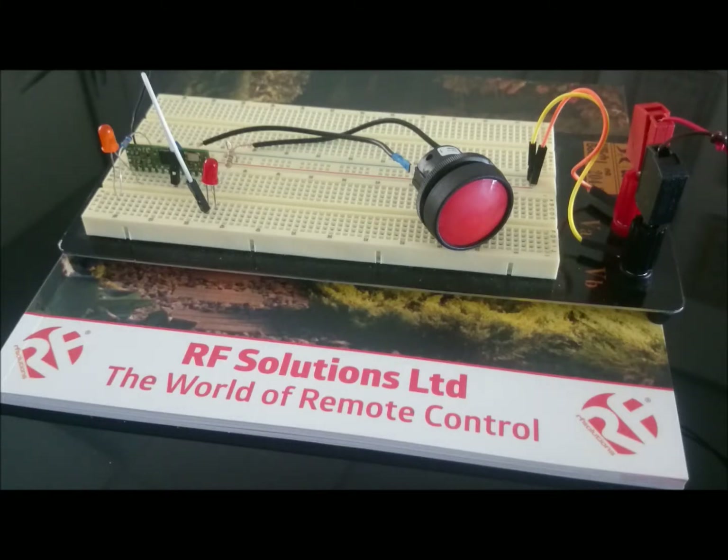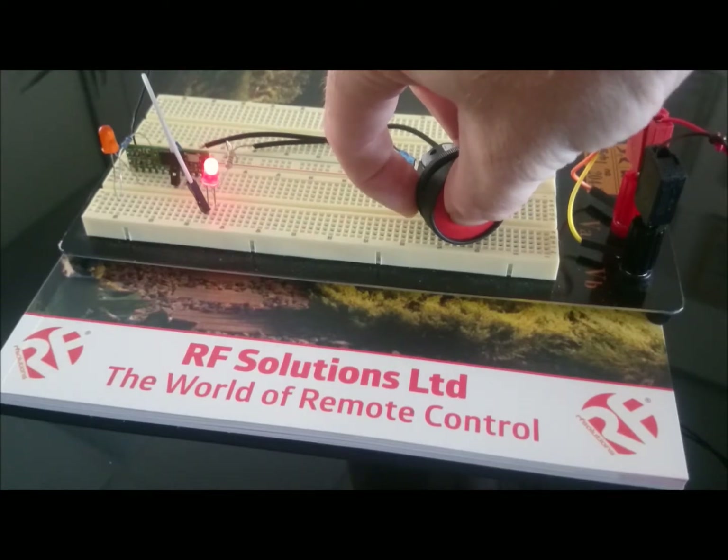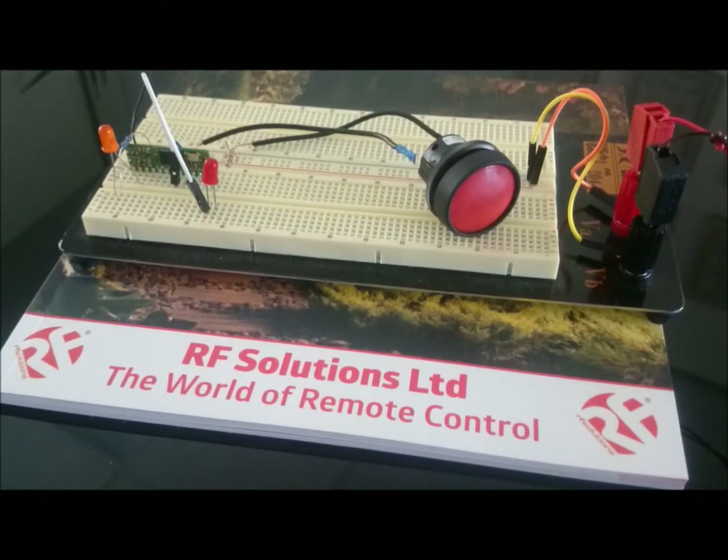When I press a button on a compatible transmitter, the LearnLED will flash. When I press the Learn button, the LearnLED will light up and then flash once, once released, to show that it is ready to learn to output 1.